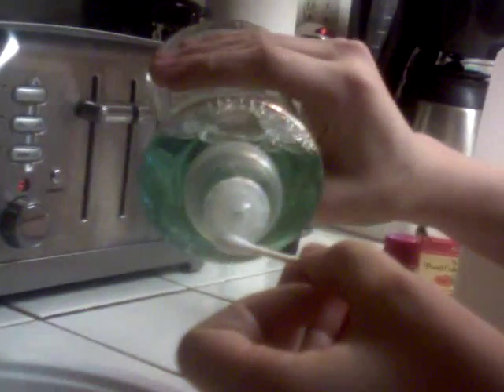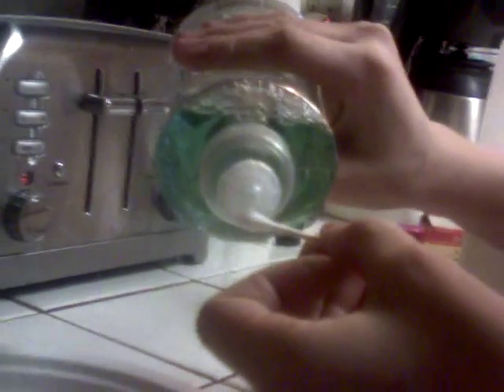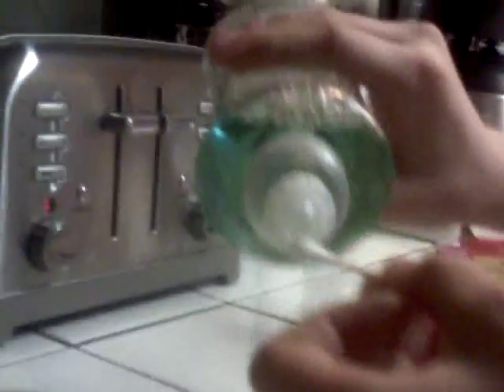Then, with your dish soap and Q-tip, this is where they come in handy. You have your dish soap open and you pour just a little on the tip of the Q-tip. Just a little, up near the tip.